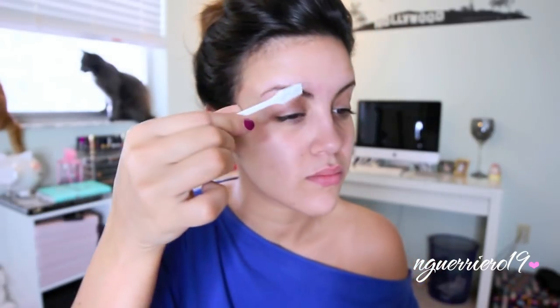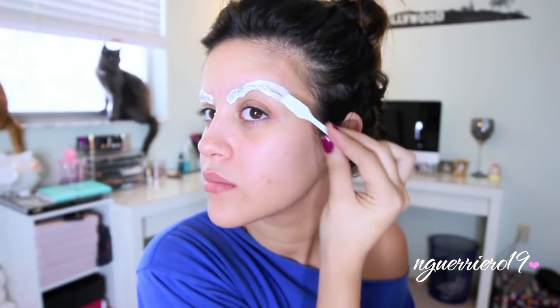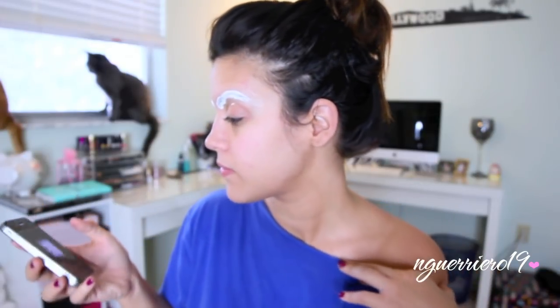Picking some up on the spatula, you're just going to want to slather it on your brows. Make sure they are fully covered — all areas. Then this is how it should be looking. What I do to keep up with the time is open up my stopwatch on my iPhone and set it — we've got five minutes.